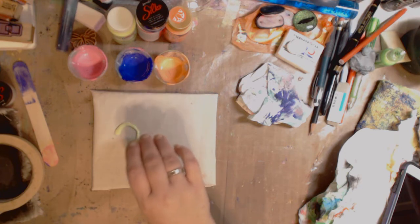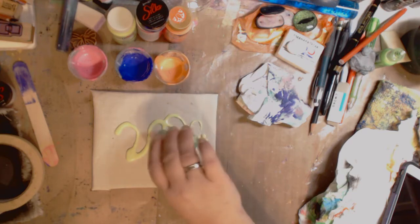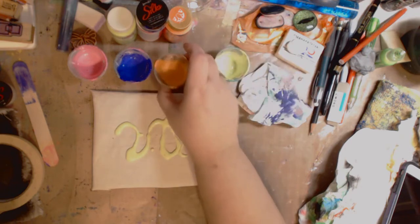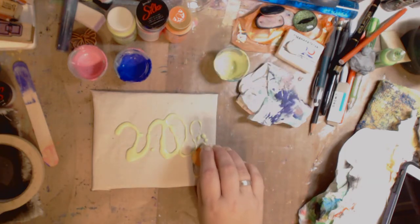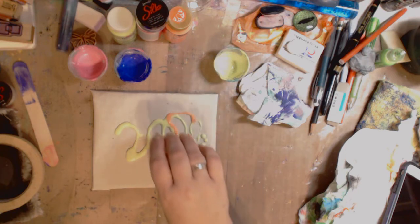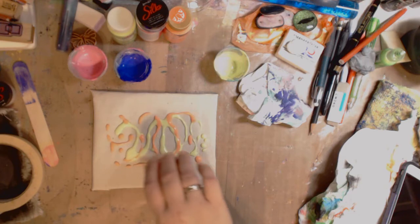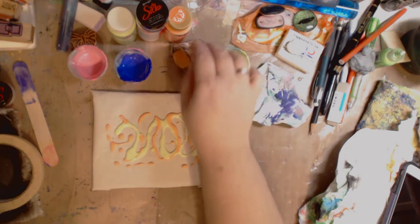I'm gonna kind of do my thing here and concentrate in the middle the best I can, and just drip it and do my thing.